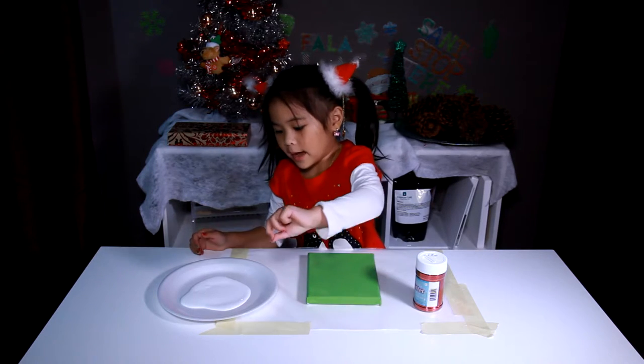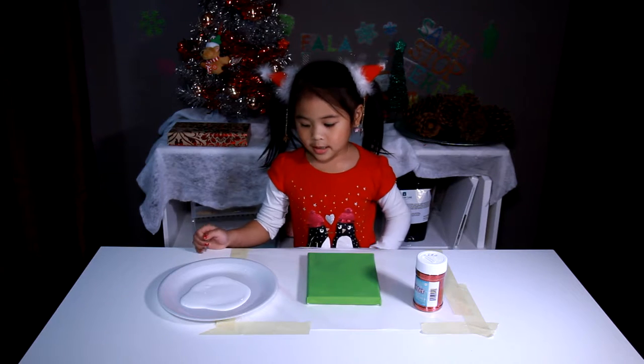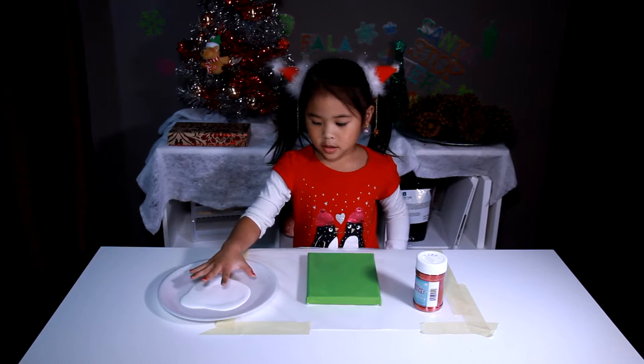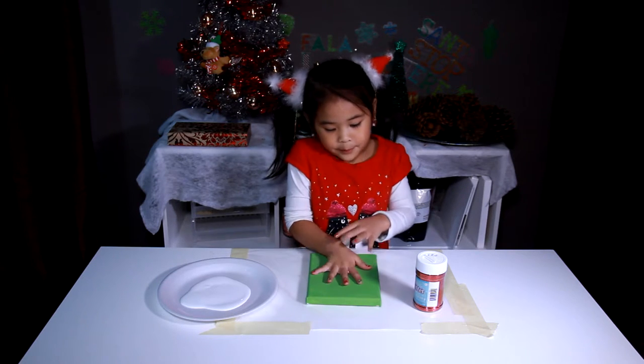Now, we put the glue on the paint plate. And we step our hands on the glue, and step our hands on the canvas.